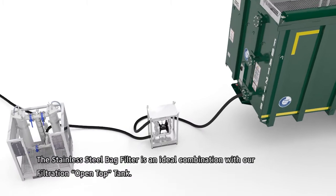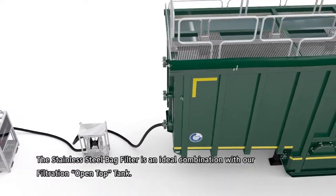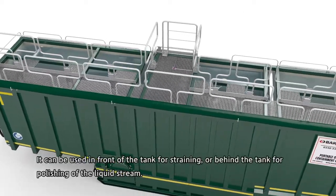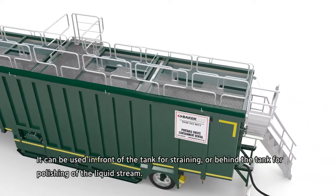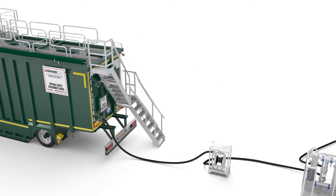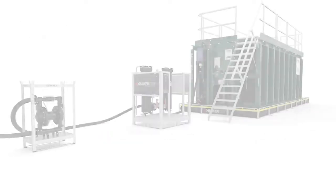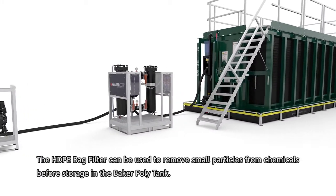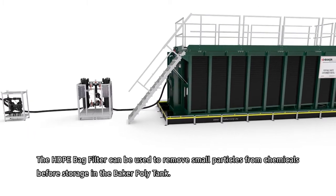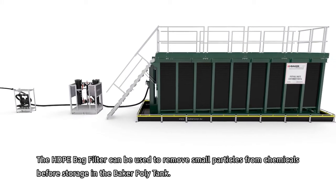The stainless steel bag filter is an ideal combination with Baker's filtration open top tank. It can be used in front of the tank for straining or behind the tank for polishing of the liquid stream. The HDPE bag filter can be used to remove small particles from chemicals before storage in the Baker poly tank.